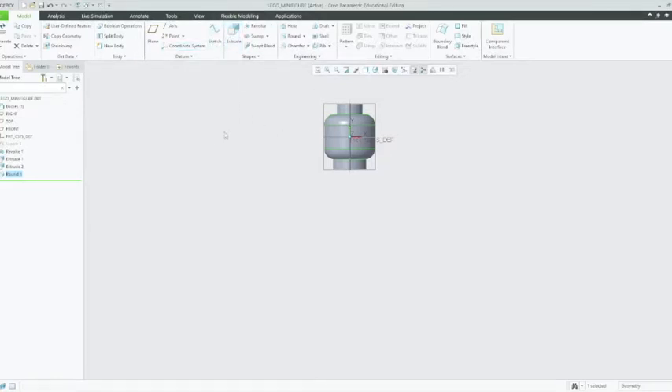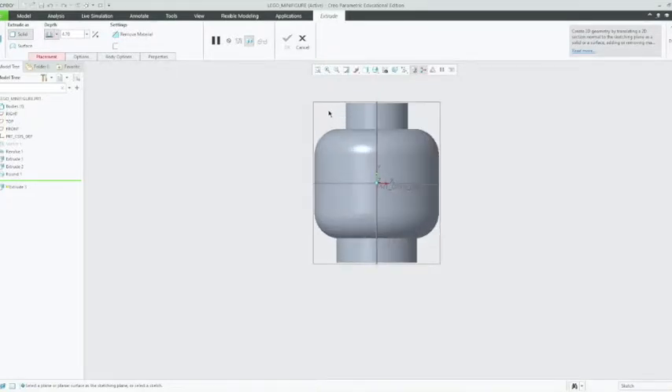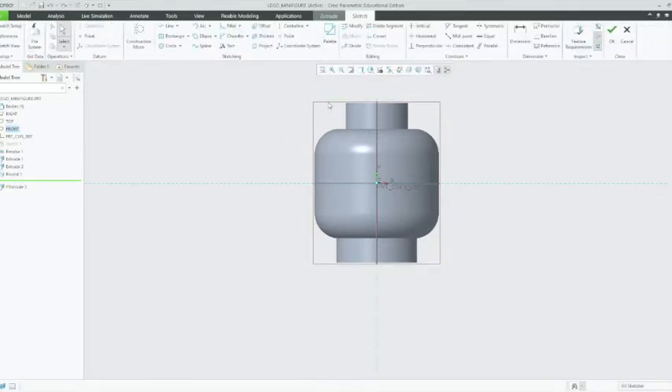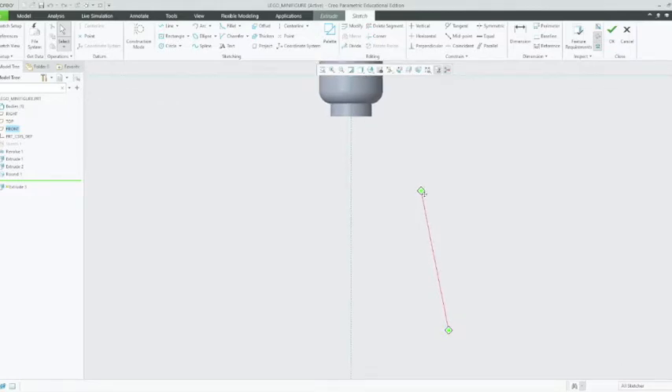We're back and now we're going to move on to the torso of the Lego minifigure. We're going to click on Extrude and left click on that. We're going to select our plane that we're going to extrude off, and we want to choose the front plane. Just hover over that rectangle — it's called a datum — and left click on that. We're going to click over here on our orientation icon and go down to front.